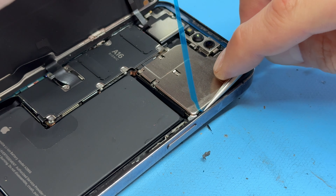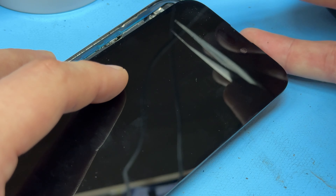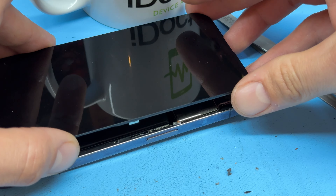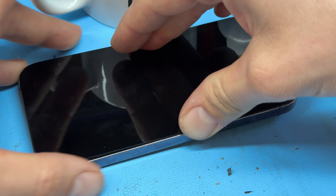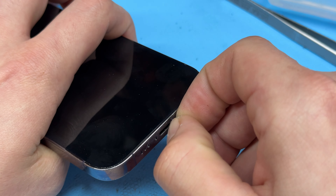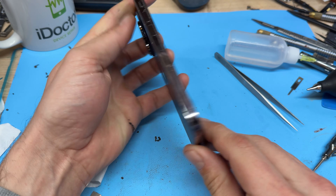Now continue with reassembly by placing the shield on top of the motherboard and re-securing it down. The screw at the top here is the longest one, so get that in first, followed by the top right corner screw which is also a longer one. The rest are just little tri-wing screws — re-secure all of them back into place making sure you don't miss any. Do a final check and blow out any dust.